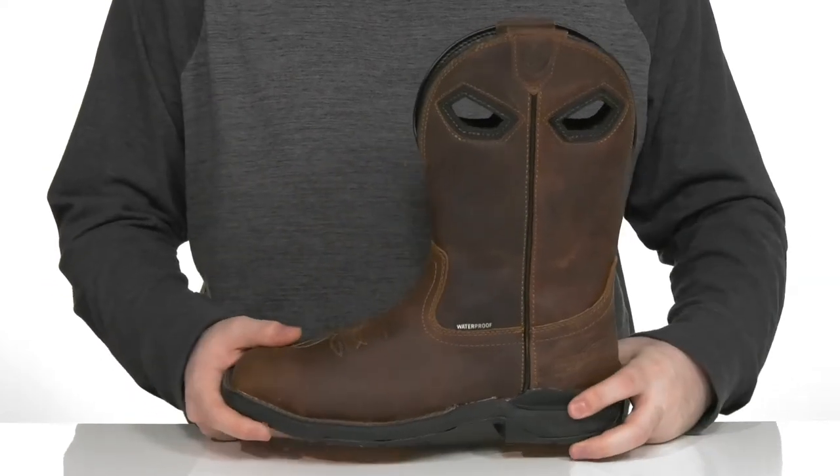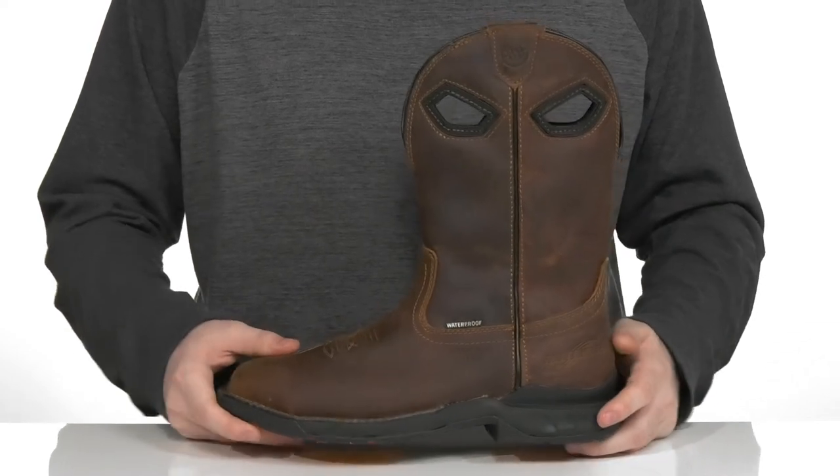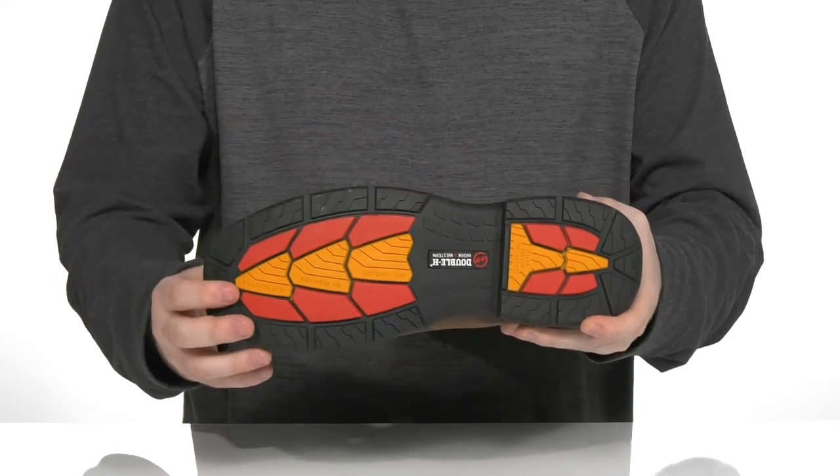The midsole is welt stitched as well, using a thin layer of EVA for more shock absorption and bounce back in the heel. It sits on top of a very reliable oil and slip resistant rubber outsole that's ASTM certified to protect you from electrical hazards.